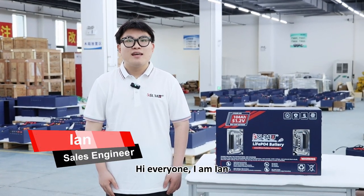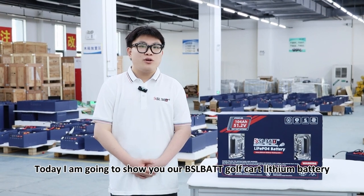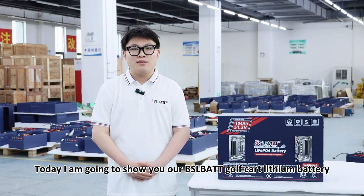Hi everyone, I'm Ian, the South Engineer from BSL BATT. Today, I'm going to show you our BSL BATT Golf Car Lithium Battery.